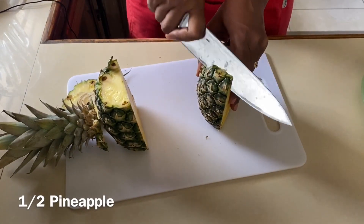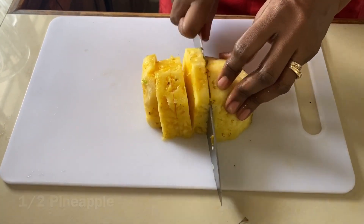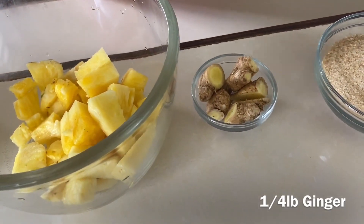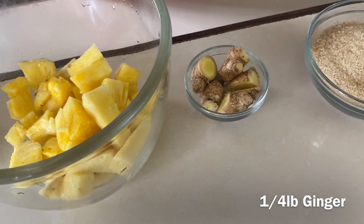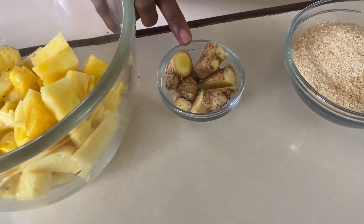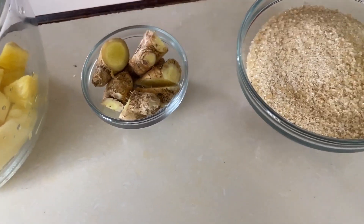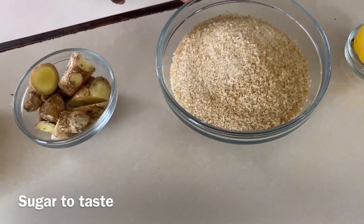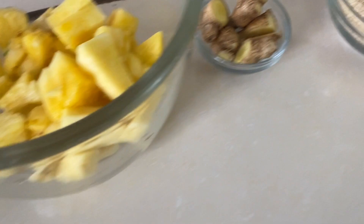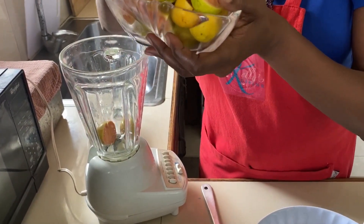We're gonna cut the pineapple into cubes to prepare to blend — so half of a pineapple. To add an extra bit of flavor we're gonna use a little bit of ginger, about a quarter pound. We don't want the ginger taste to be too strong, just a nice subtle aftertaste. Then sugar to taste and the juice of half of a lime.